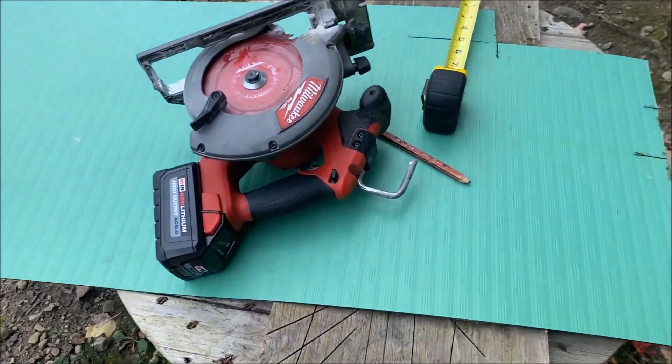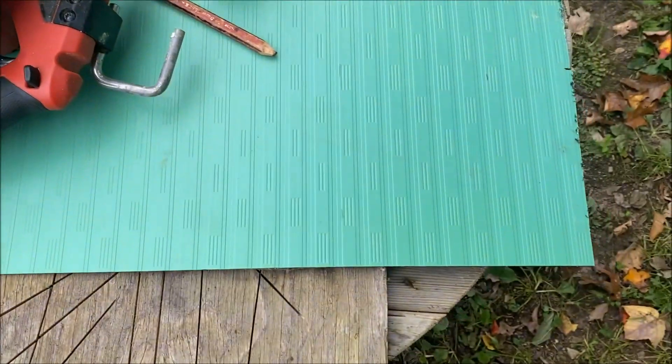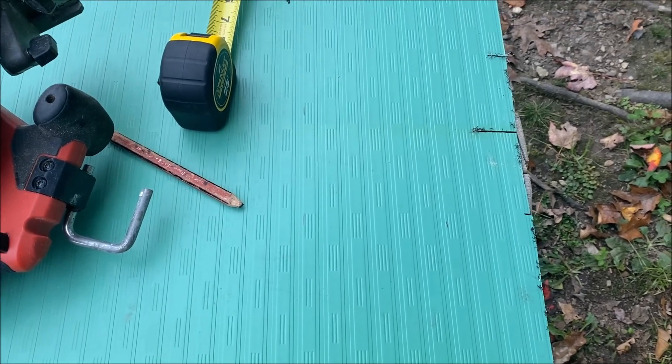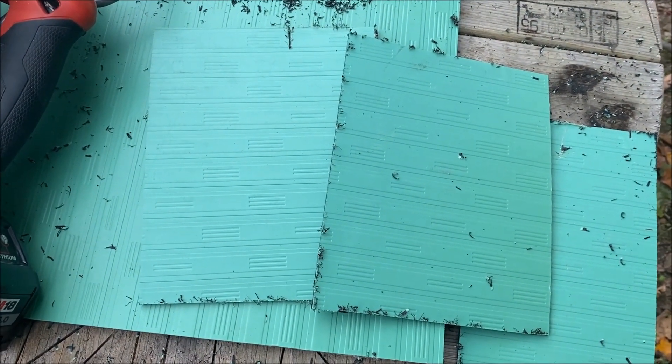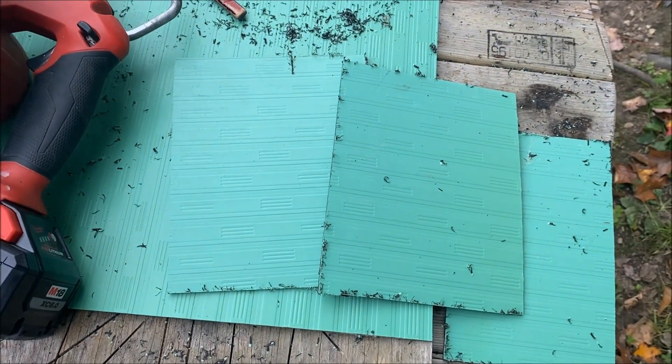I grabbed my sheet of plastic and my circular saw with the blade set really low. Looks like 6½ by 8¼ inches is what I want for the sides of my battery pack. I got my two pieces cut for the sides — let's get those mounted on, work on the slim corners, then get the thing all taped up and ready to go in the bike.